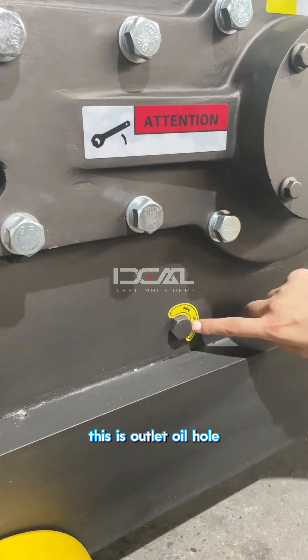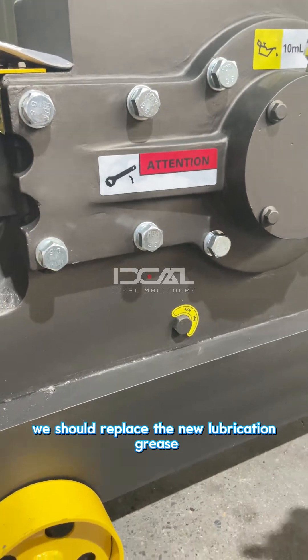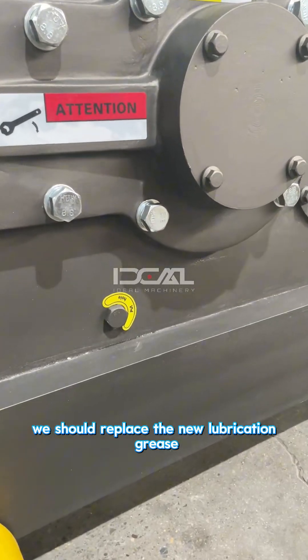This is the outlet oil hole. After working 500 hours, you should replace the lubrication grease with new grease.